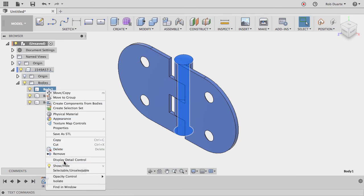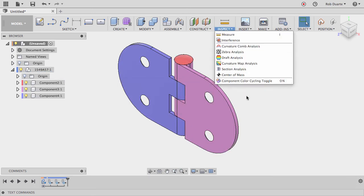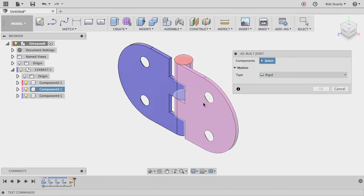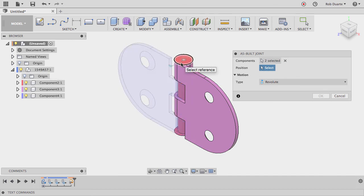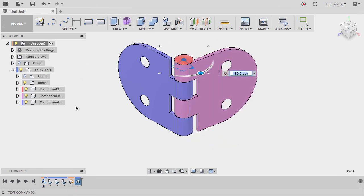We need components to make an assembly with joints, but it's not ideal. You can see they're different colors because I have component color cycling turned on, showing there are three different components, each with their own color in the browser. I could make an as-built joint between them, capture the position so they stay in place, and make a revolute joint so this component revolves around the pin. I can drive this joint and see it function, but it's not ideal to create components afterward.